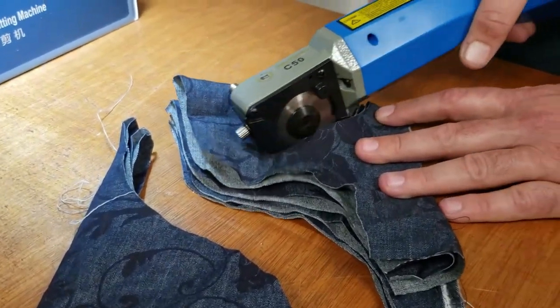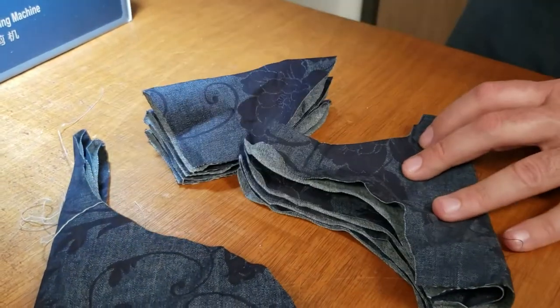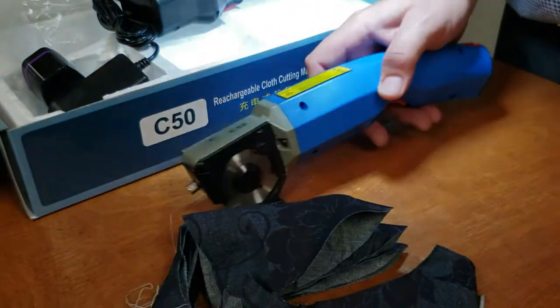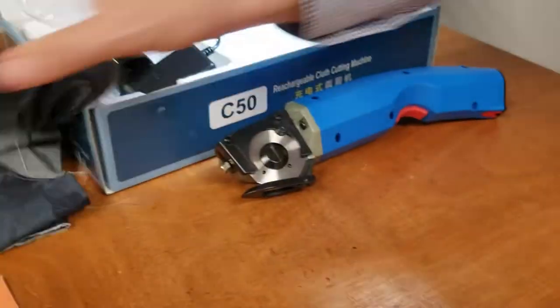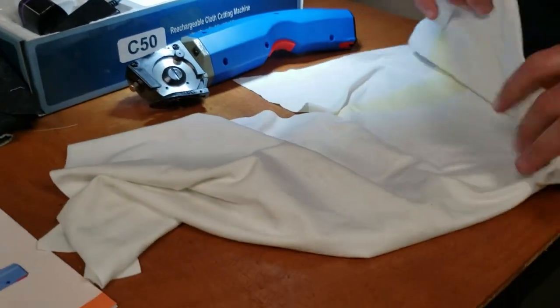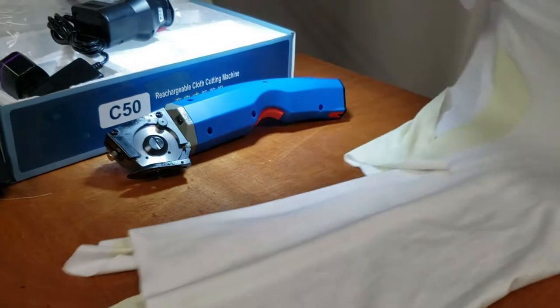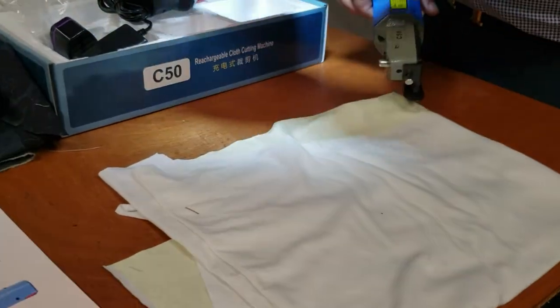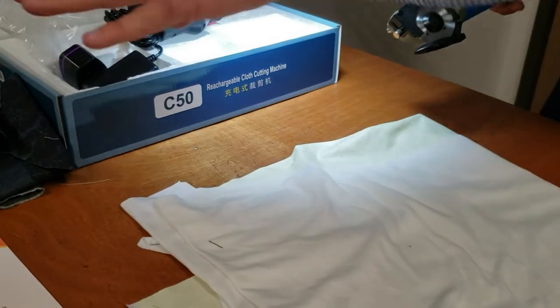This item is not even up on our website yet. It's the C50, brand new, and it came in today — I thought I'd do a video on it right away. Soon it will be up and you'll be able to buy it for $199, including everything you see here.